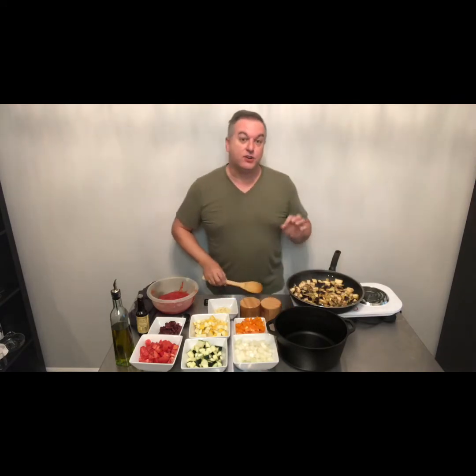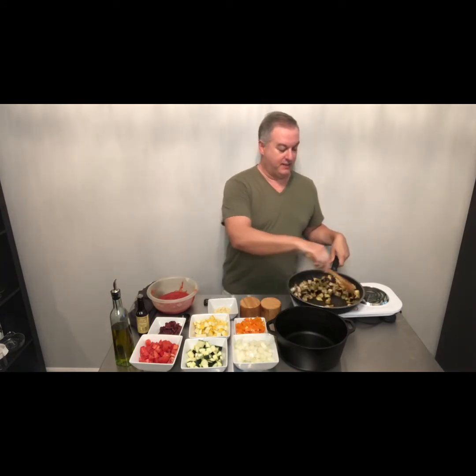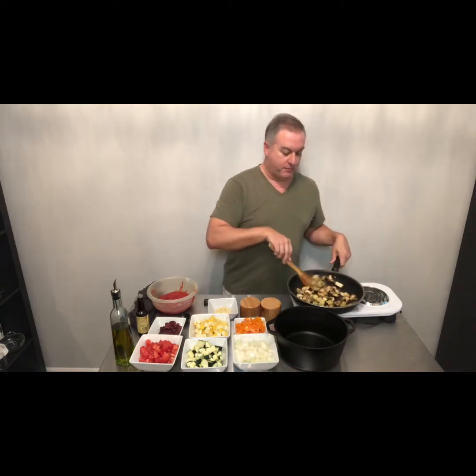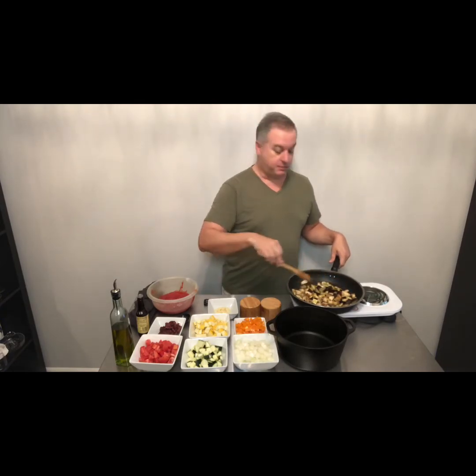So what we're going to make today is a version of ratatouille, which is of course a French dish made famous by the Walt Disney film, featuring one of my favorite Disney characters. He's actually the icon on my Disney Plus account — Remy.